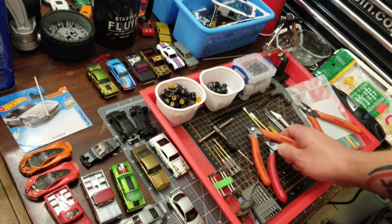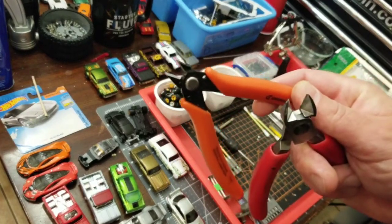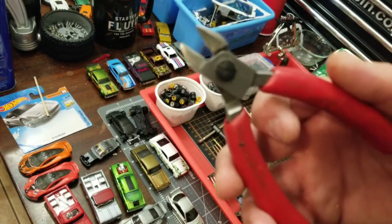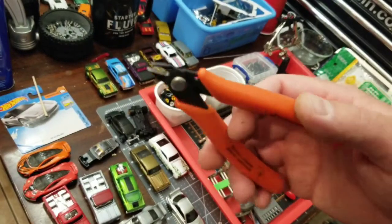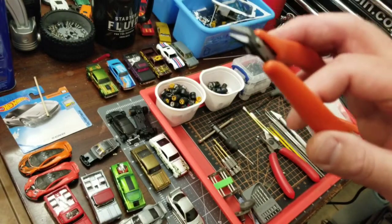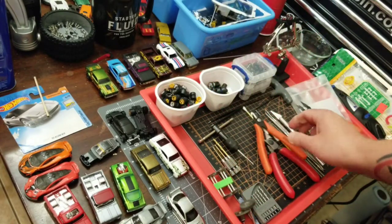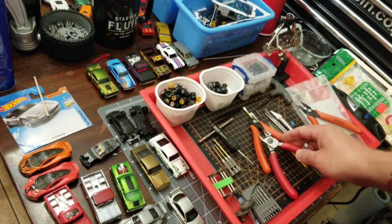The first thing I would recommend are a set of close cutters or dykes, whatever you prefer, and then a beefier set to cut different things such as thicker plastic or metal. This comes in really handy for cutting sheets of styrene, cutting rods, windows. A lot of my customs, I prefer to cut the side windows out just to give it that open window look, and I find these work the best. If you use too big of a cutter on the windows, it kind of stresses them and doesn't make the windows look very pretty. So I definitely recommend those.